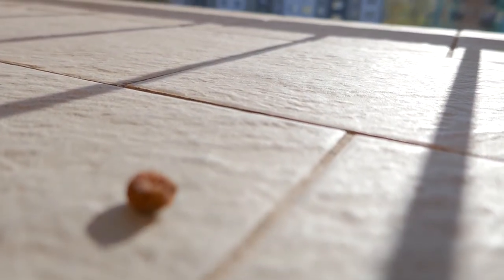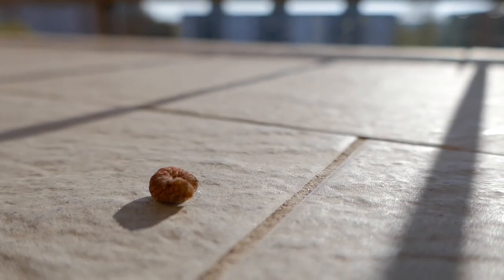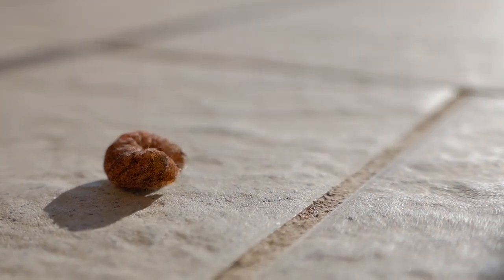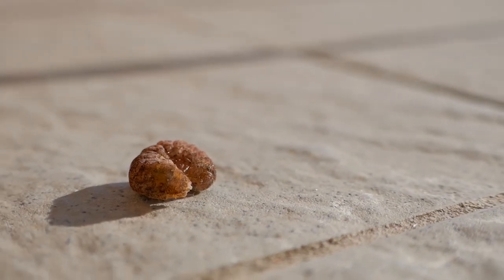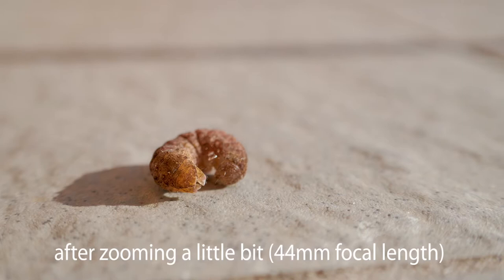You can see the problems of the wide angle here as well — there is a lot of background which is not needed and the magnification is not very big. So let's zoom and make it a little larger. A small change in composition won't hurt — it will be clean and tidy. You can see the bad optical quality with wide angle versus this with the zoom — it's much better.